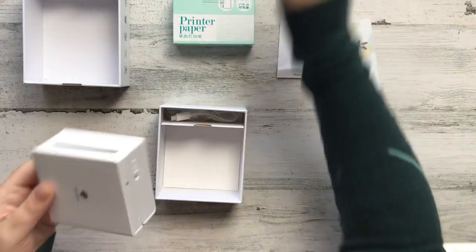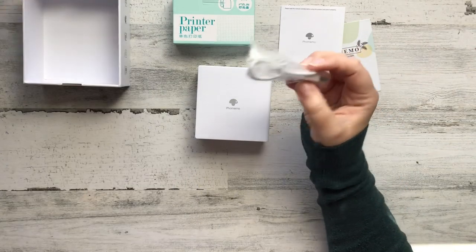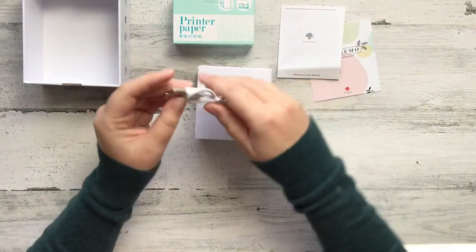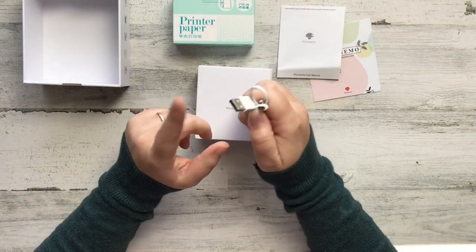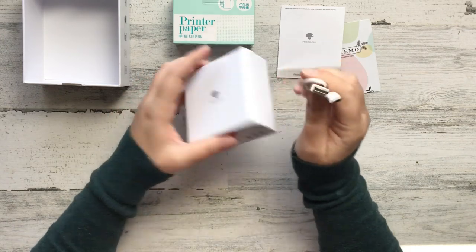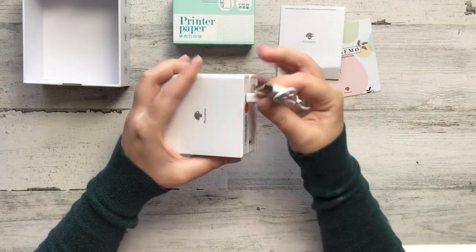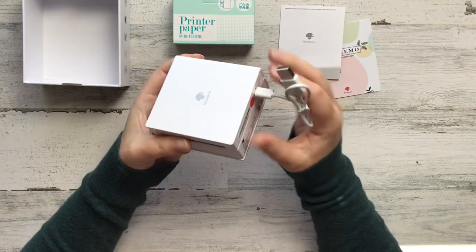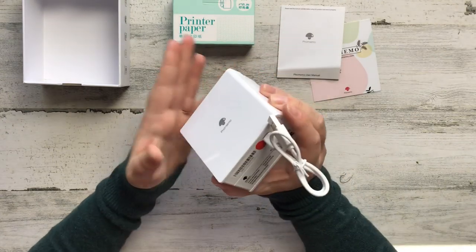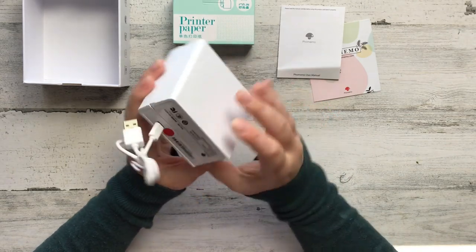The user manual gives you pretty simple, clear directions on how to use the machine. You've got the machine here, also wrapped in plastic — it's a cute little machine. Then you have the charging cord. The charging cord is a USB and then a mini USB, and it just plugs in right here. You can plug it into any adapter or USB plug to charge it.